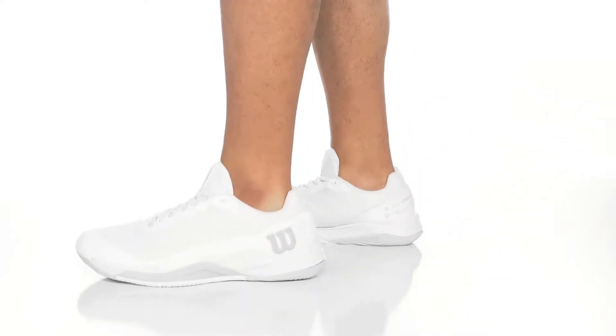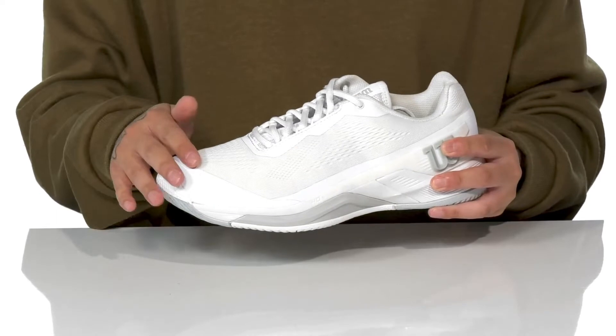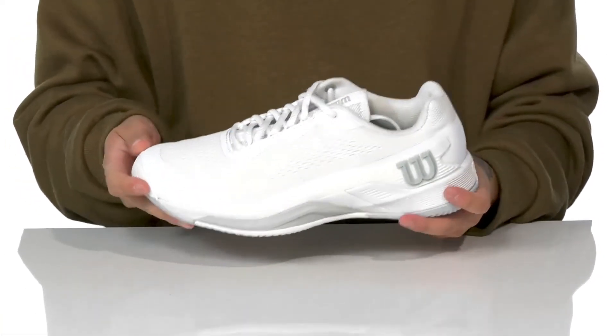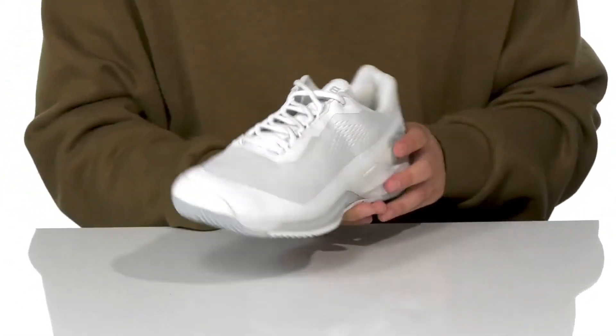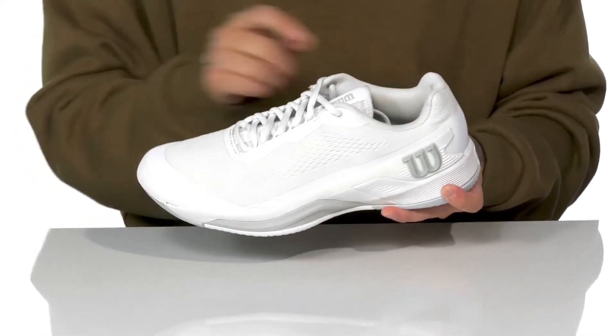Take your game to the next level with the Rush Pro 4.0 from Wilson Footwear. This fantastic tennis shoe is made with a breathable textile upper. You've got seamless synthetic overlays in key areas for added structural support and protection of your foot. A unique lace-up design provides a secure fit, and you've even got overlays in the high-wear areas for added durability.